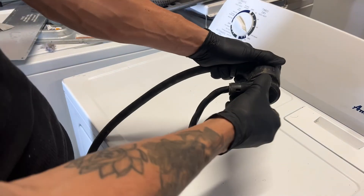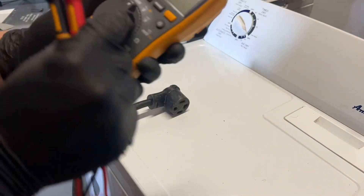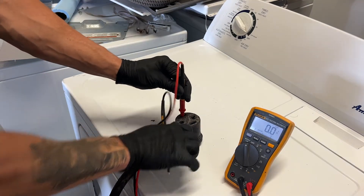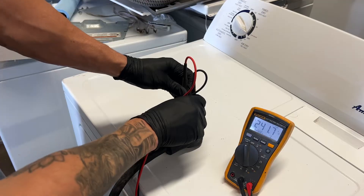The very first thing we're going to do is unplug the dryer from the receptacle on the wall. Then grab your multimeter and turn it to a voltage setting. Take one of your multimeter probes and put it in one side of the receptacle and your other probe on the other side — you should be reading 240 volts.